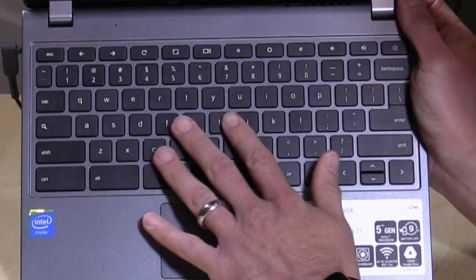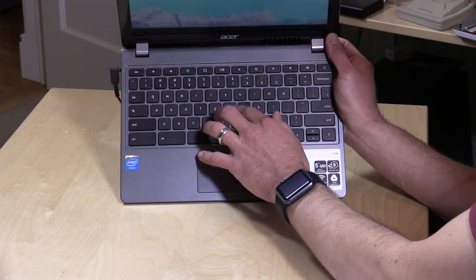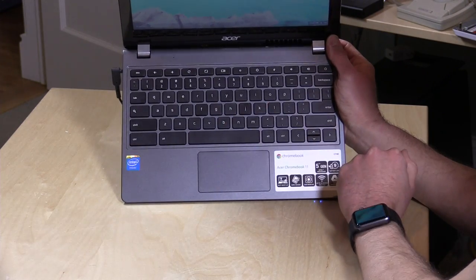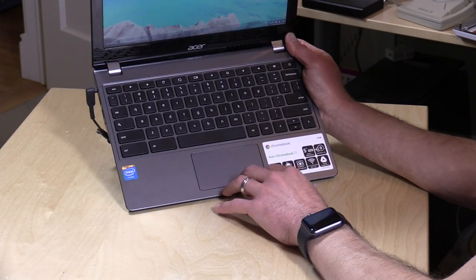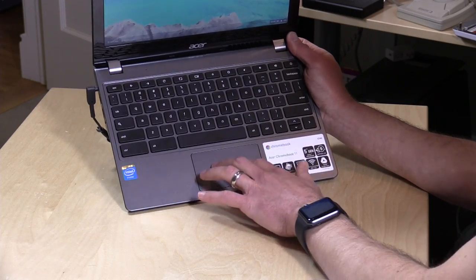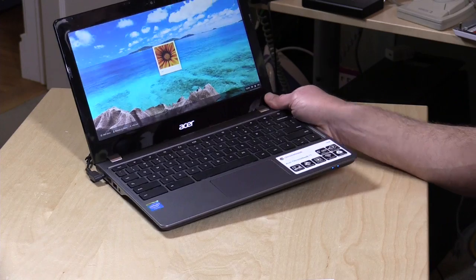The keyboard isn't bad. The keys are a little bit smaller than they were before, but they have better travel — they push down a little bit further — so it's actually nicer to type on even though the keys are smaller. The trackpad is great, just like the old version was — very responsive to scrolling with two fingers as well as clicking and everything else, so I was very pleased with that.